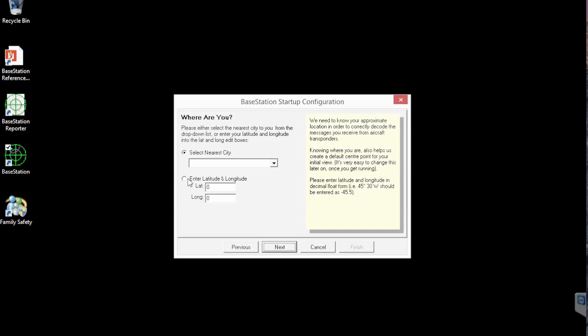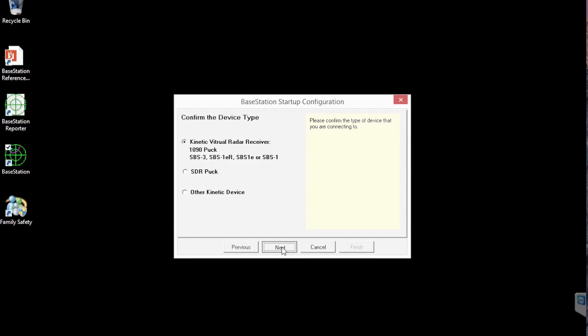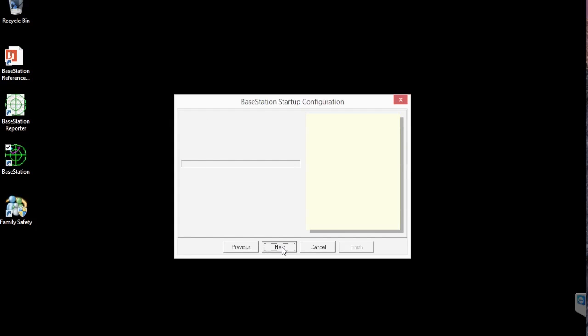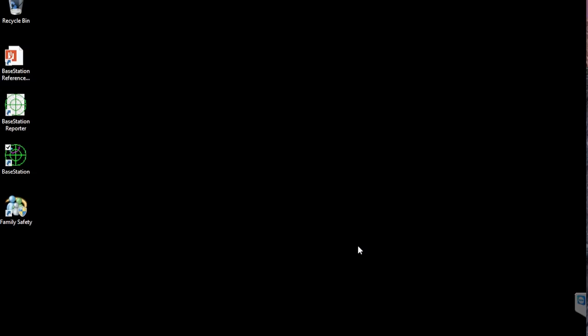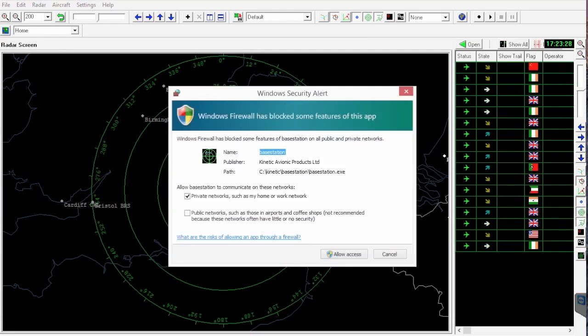Now it's going to ask you where you are. For quickness I'm just going to select London airports, but the best thing to do is select the Lat/Long box. Go to nearby.org.uk, put your postcode in at the top and at the bottom of the screen you'll see your lat/long — just enter it and away you go. Confirm the device — in my case it was an SBS puck connected by USB. It says congratulations, we've installed it, it's receiving aircraft, and there we are. It doesn't take long to get it up and running.